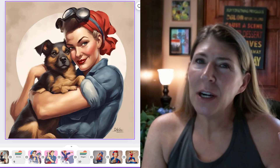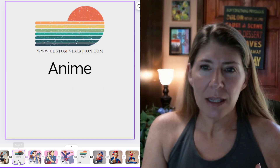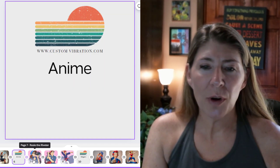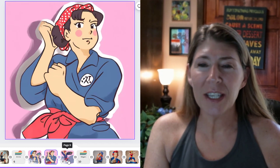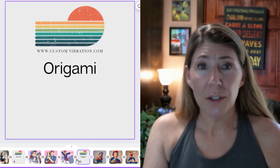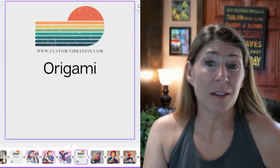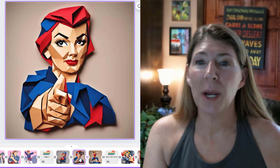This is anime, which I'm sure you've heard of — that's Japanese cartoons. So this is Rosie the Riveter in anime fashion. Here's something you might not have thought of doing: origami. This is that folded technique — it makes it look like it's made out of paper.